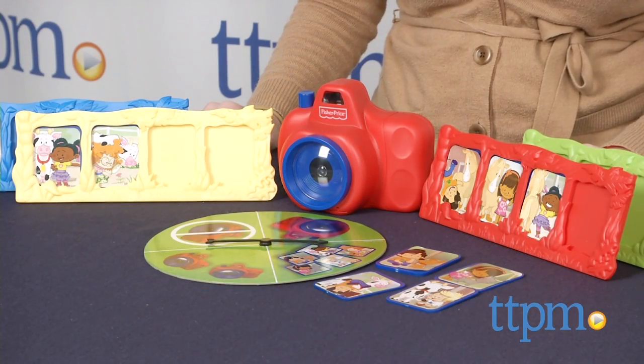This game is for ages 3 and up. For more information and current pricing, visit TTPM and subscribe to our YouTube channel for more great toy reviews every day.